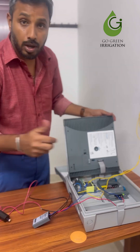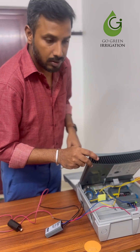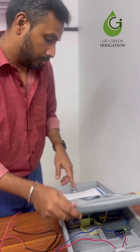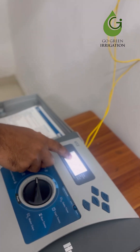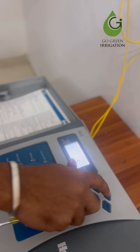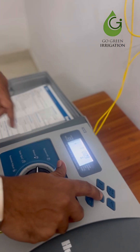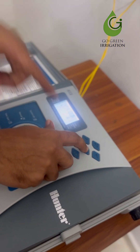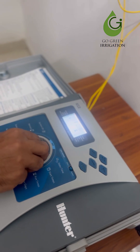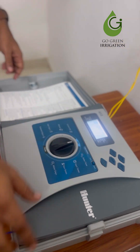Once the connection is done, we are going to test run the first solenoid valve. Turn the dial to manual mode, select the first valve, set the running time — here I am setting it to six minutes — then turn the dial to run position.